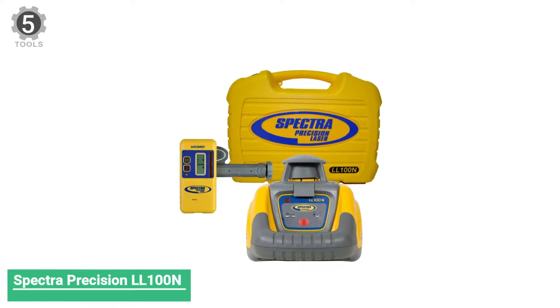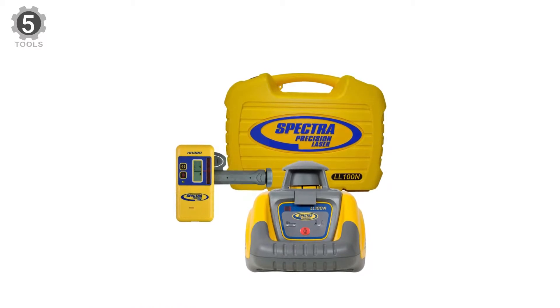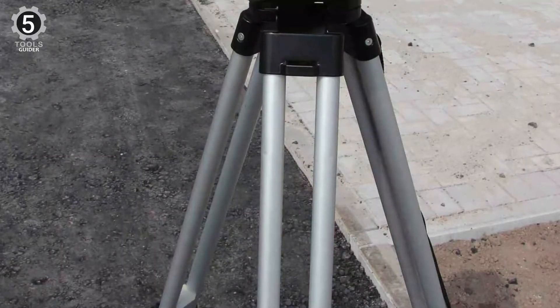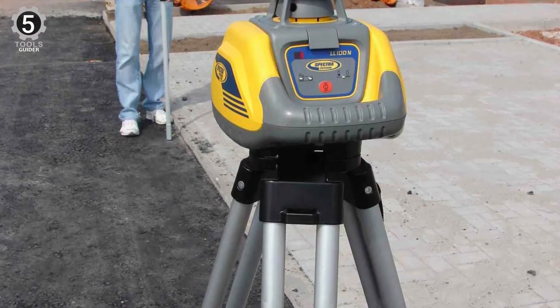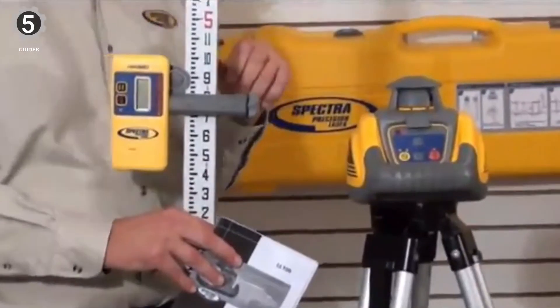Number 5: Spectra Precision L-100N Laser Level. The quoted accuracy of the Spectra Precision L-100N is plus or minus 3/16 at third-end distance. This is one of the least accurate rotating laser levels available from Spectra Precision. Having said that, most are more accurate than this, especially at distances greater than the rated range.